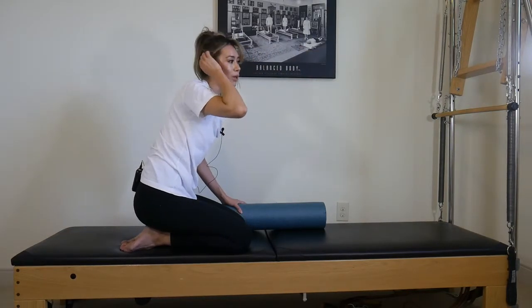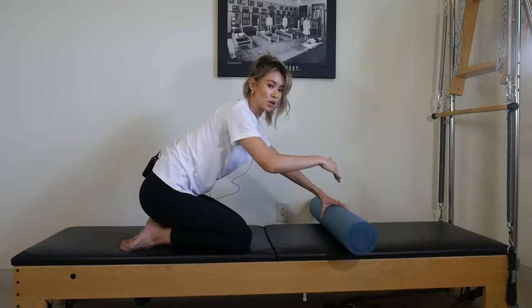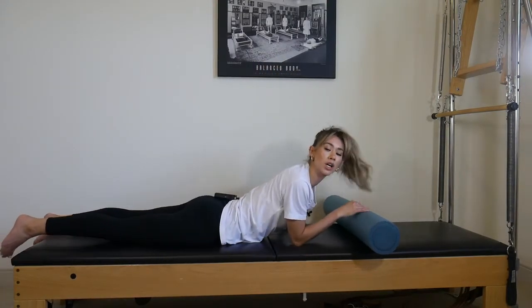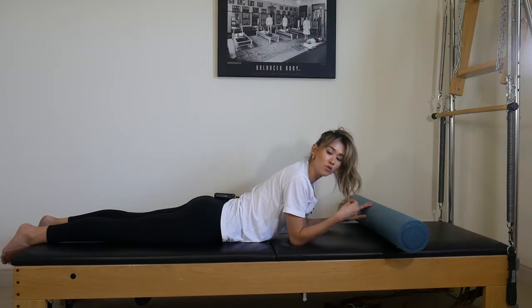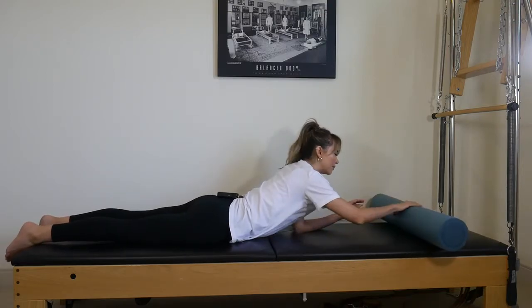Number three is what we call in Pilates, swan. We're going to have the roller horizontally again and lay down on your stomach. This one's a little tricky because we're fully lengthened out, which is a longer lever. Make sure you do not feel this in the low back — we are opening up the spine, definitely not putting pressure on that low back. Never smash the low back — let that be a rule.